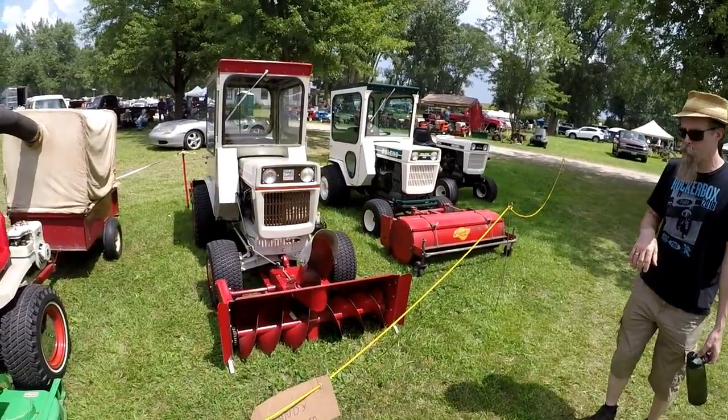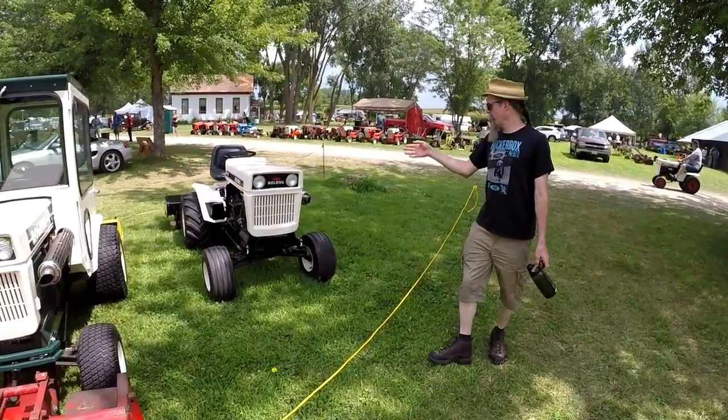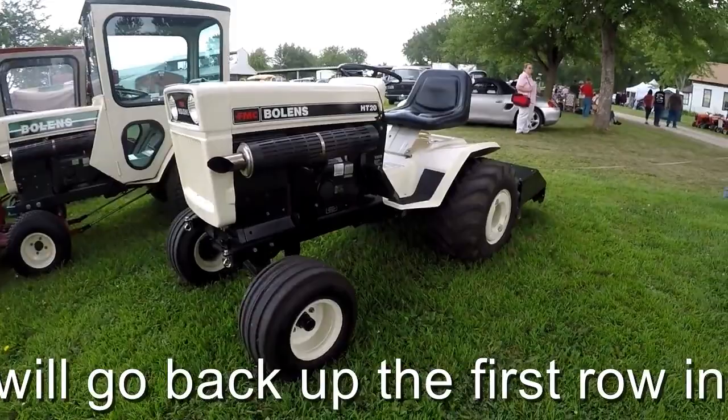We've got a couple of large frames with snow plow cabs. This one has a blower, this one has the flail mower on it. And then a large frame HT20 with the tiller attachment, and another HT20 with the tiller attachment.